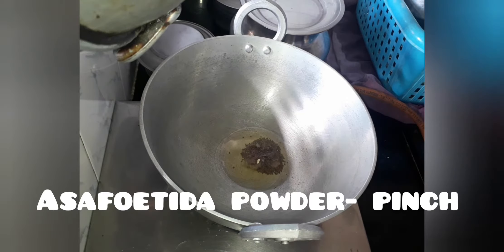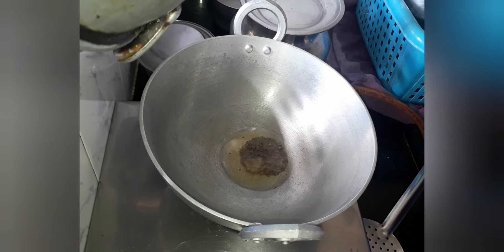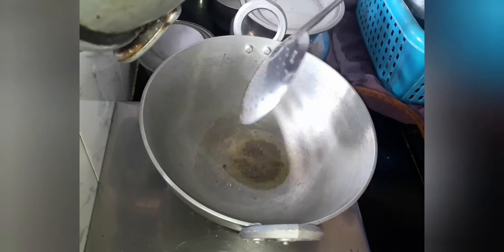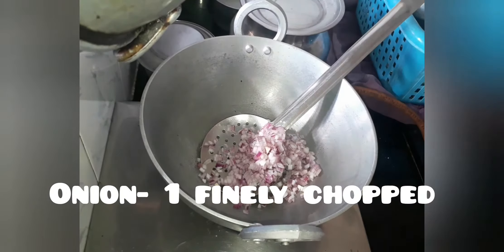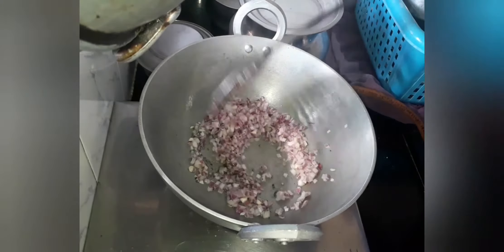Let's also add a pinch of asafoetida powder or hing powder. Once the mustard seeds are splattered, let's add 1 medium sized onion, finely chopped. And let's sauté it until it turns translucent.